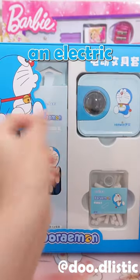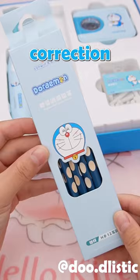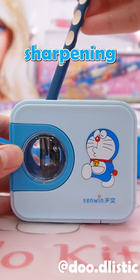Today I unboxed an electric stationery set containing 12 posture correction pencils. The electric pencil sharpener is truly convenient — there are two anti-slip strips underneath. Once you install batteries, sharpening pencils becomes epic.